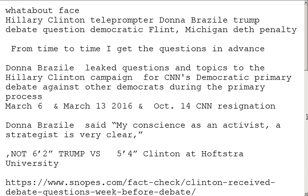Clinton did not get the questions ahead of time when she was debating Trump. As for whether or not she got the questions before the debate with the Democrats, I think the Democratic election was rigged like everybody else does — but she may not have. The trouble is, Donna is an activist with a clear conscience — and that's not a reality, by the way.